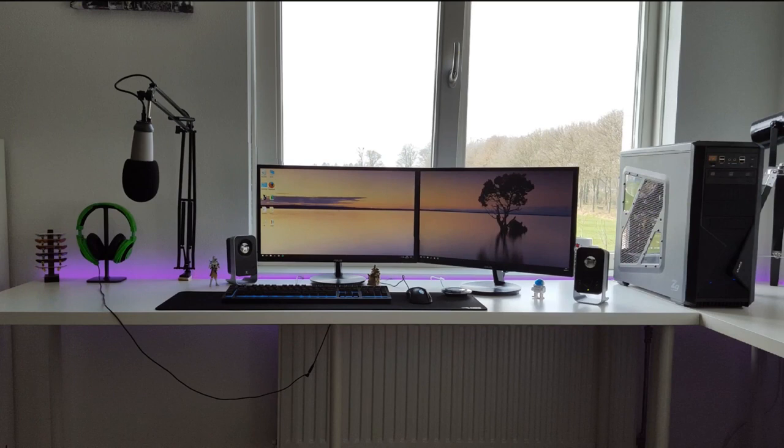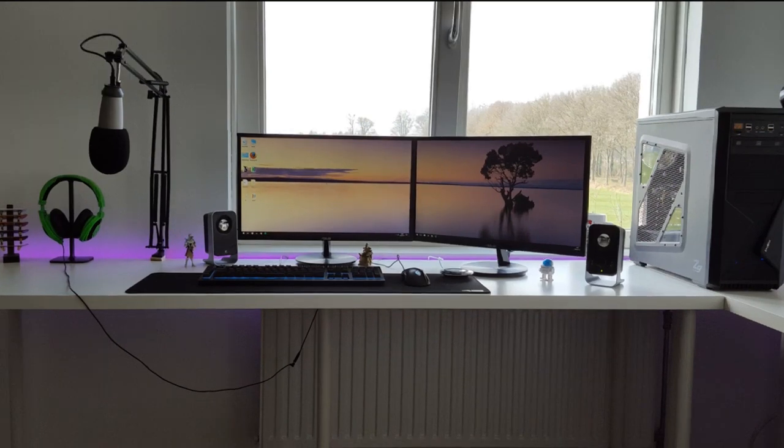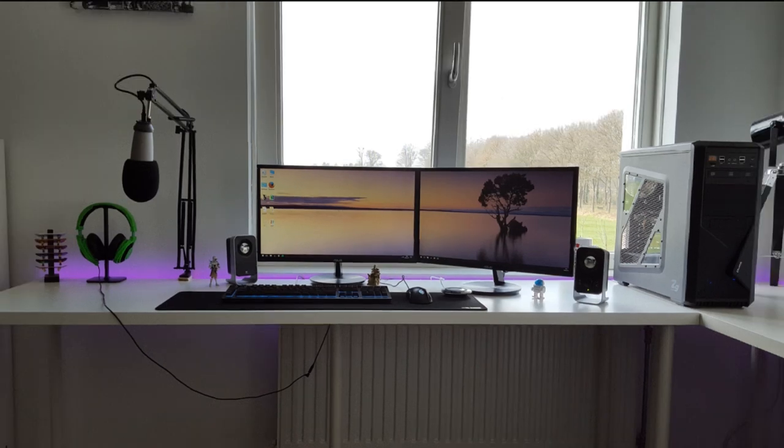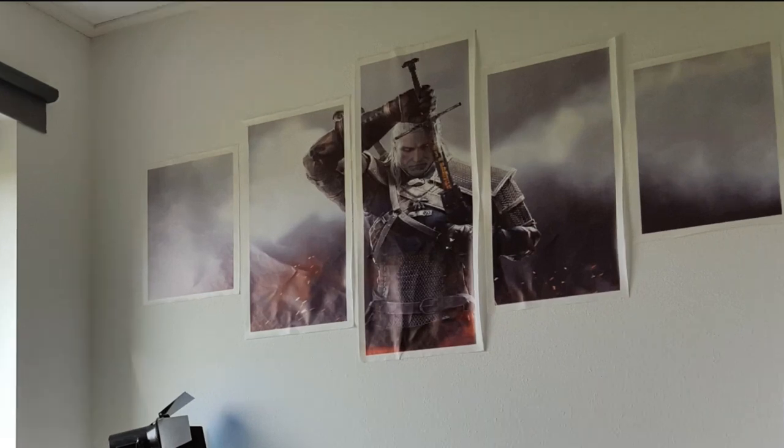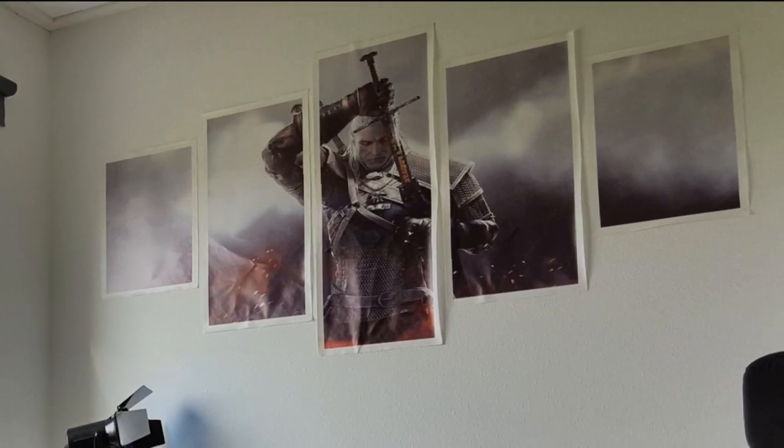That'll bring it up a little bit, and then you could reposition your speakers to where they should be. It's just a little triggered right now. But other than that, it is so simple — there's really nothing going on. If you were to raise up the monitors and fix the speakers, you'll have a lot more room and it'll feel a lot nicer. And then, the Witcher poster — not only does it look wrinkled because it's not framed, but yes, it should be framed. It will help a lot — it won't just be coming off the wall like that.